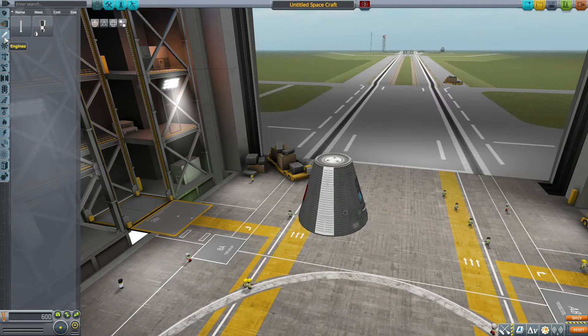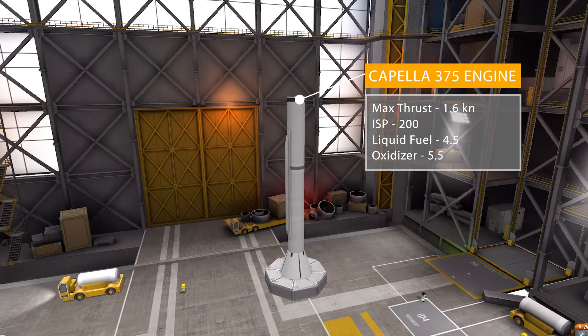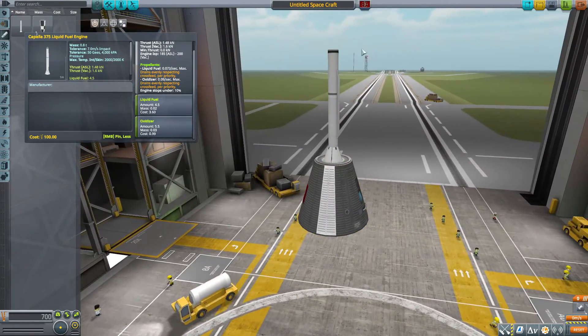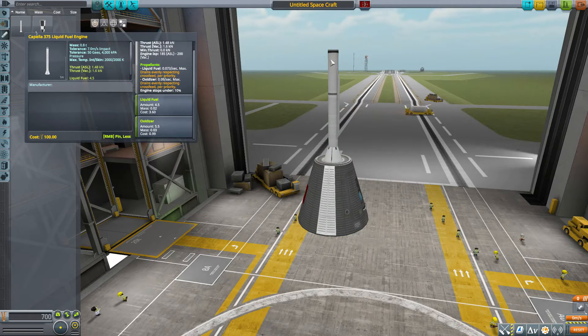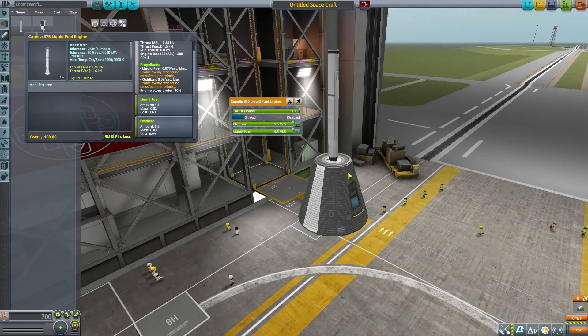In engines, we have two fun things to play with. First is the Cappella 375 liquid fuel engine, which is not very powerful, with a max thrust of 1.6 kilonewtons, an ISP of 200 max, using liquid fuel and oxidizer. It does actually hold some fuel — 4.5 liquid fuel and 5.5 oxidizer. Slapping it onto the rocket, it goes on the end, and it does have a small shroud at the bottom which we can turn on or off.